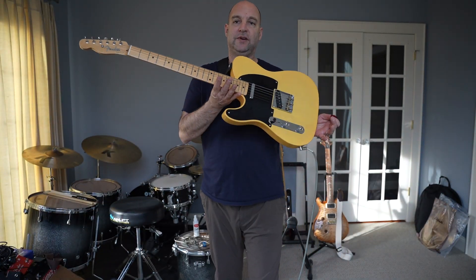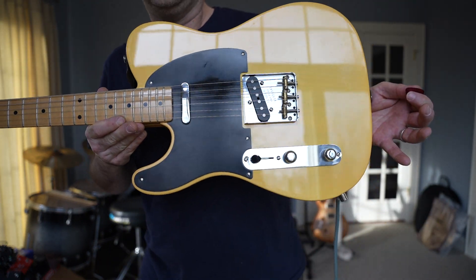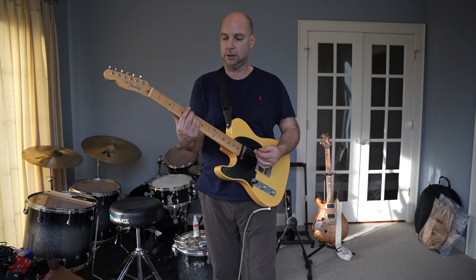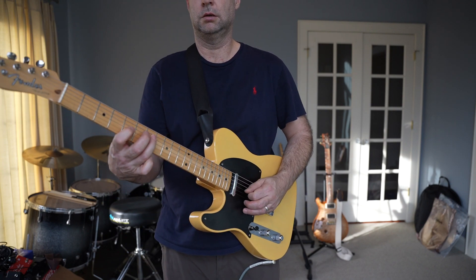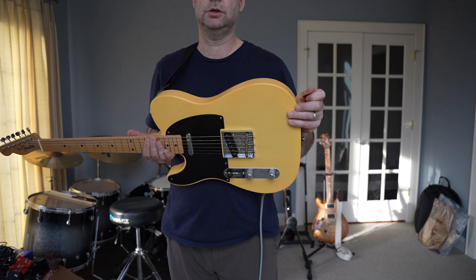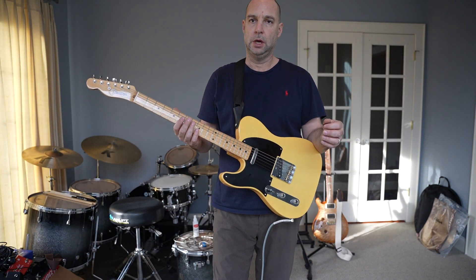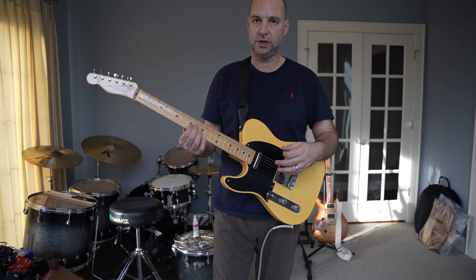Hey everybody, it's Joe. Today I've got this 2017 American Vintage reissue Fender Telecaster. It's the 52 Tele reissue, made in the USA. This has been one of my living room guitars. I bought it new from maybe Rainbow Guitars in Las Vegas — great shop. I had it set up by my local guitar tech and it's set up with 10s.